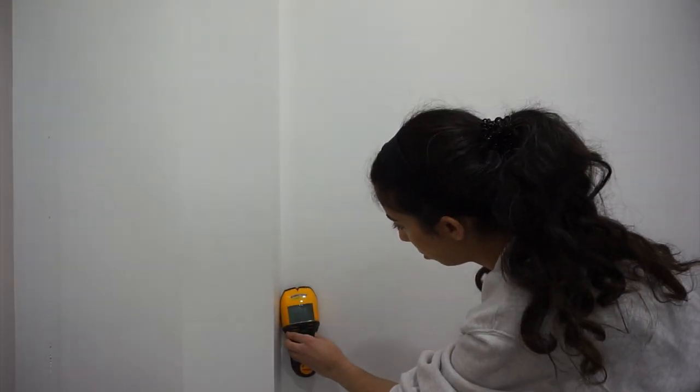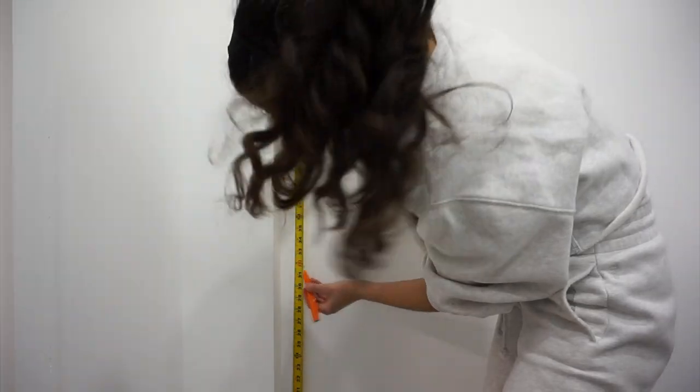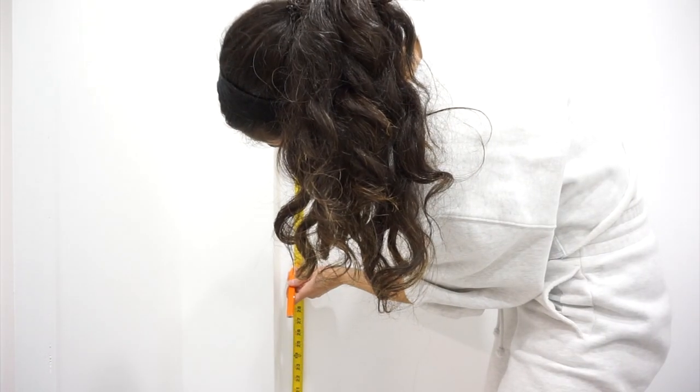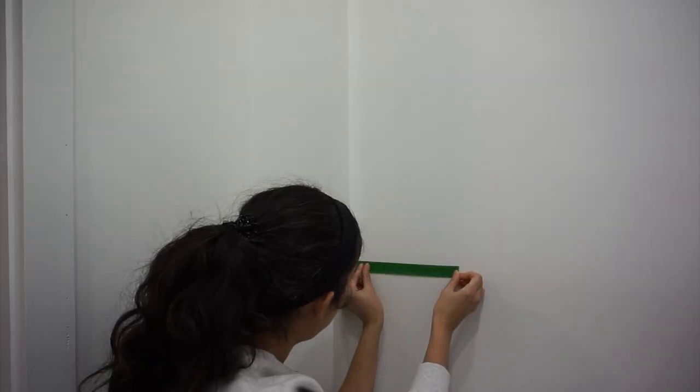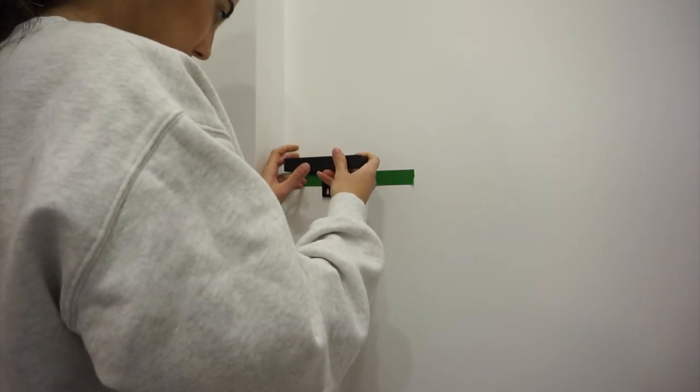Of course I needed a toilet paper holder — I got this basic one from Ikea for about three bucks, which is great because other stores charge like $30 and I don't understand why. This one was much nicer and exactly what I was looking for, so I'm glad I didn't settle for what I saw elsewhere.